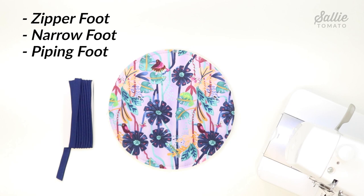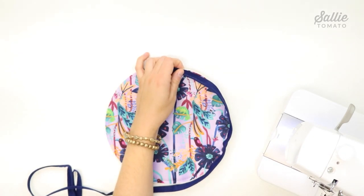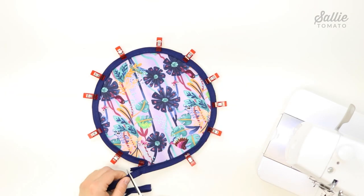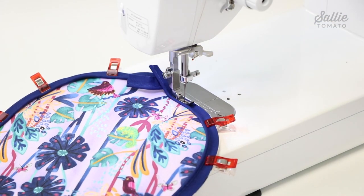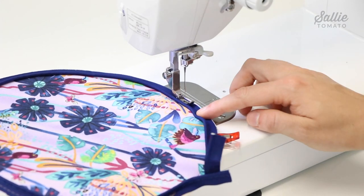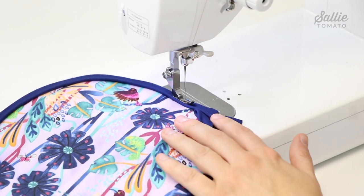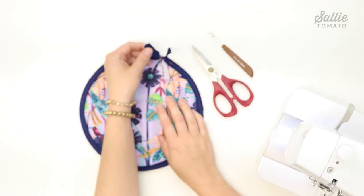Now I'll show you how to attach the piping. Use a zipper foot, narrow foot, or piping foot on your machine. With right sides together, align the raw edges of the piping around the raw edge of each exterior piece, leaving a tail about two inches long at the beginning and end. Start sewing two inches from the tail end. Since we're just basting the piping down, a quarter inch seam allowance is fine — or stitch as close as possible to the stitch line on the piping. Stop sewing two inches from where you started at the other end.